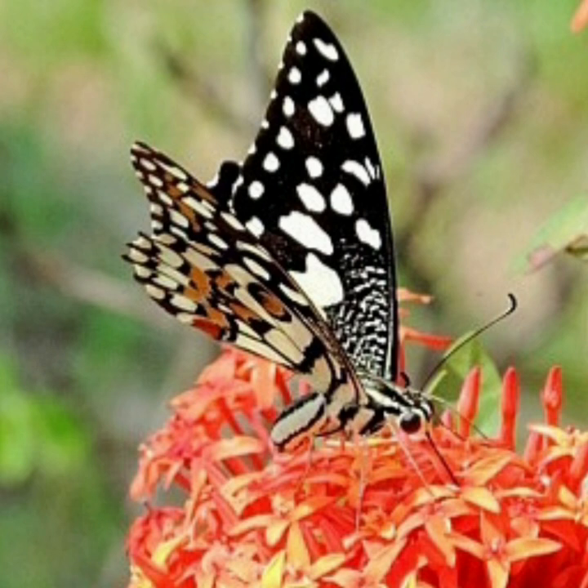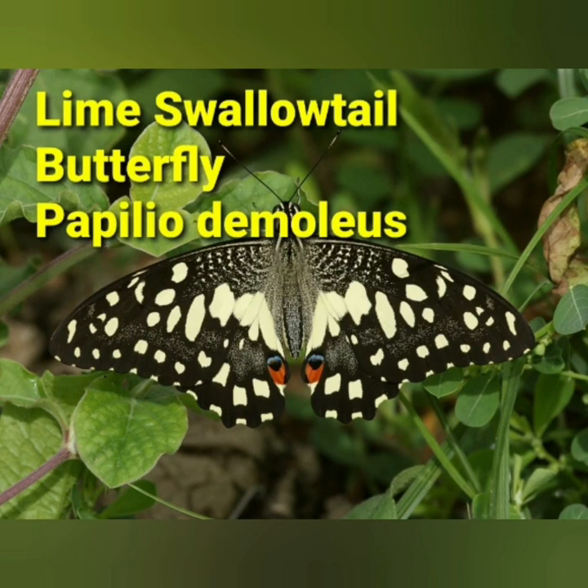Butterflies are important ecological indicators. Hope it was informative to you and you enjoyed the beauty of the Lime Swallowtail Butterfly, Papilio demoleus. Please share the video and don't forget to subscribe to the channel named Nature's Pearls. Thank you all for watching.